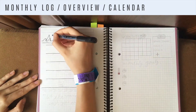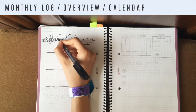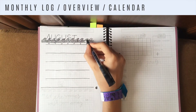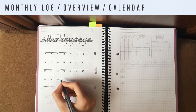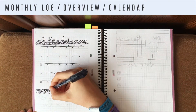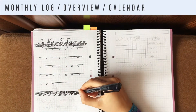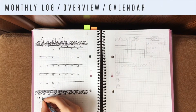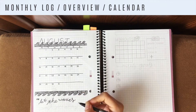Then I did the monthly overview, for which I drew little waves that halfway covered up the August banner, filled them in with little wavy lines in varying directions, and did the same thing inverted at the bottom to make it match. Under that I wrote a wave-themed quote: 'Let the waves wash you away,' to fill out some extra space.